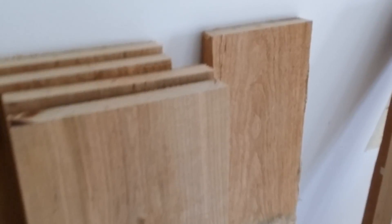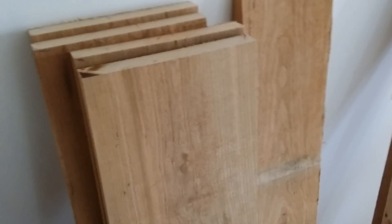What happens is it comes in as an 8-foot board. And you can see right here, there's nothing smooth about it. It's a very rough board. And what I do is I cut them into 48-inch pieces.